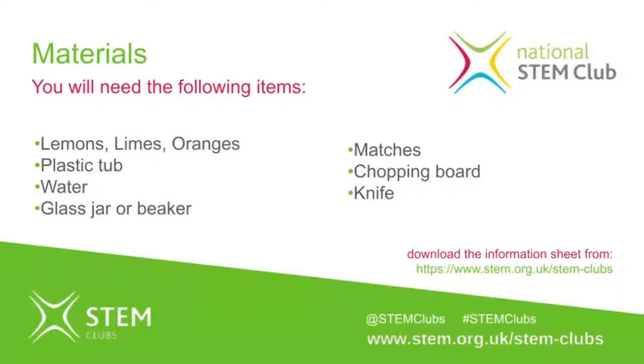Hi, welcome to our second Maryland School STEM Club session. Today we're going to be looking at lifting citrus fruits with the Year 9 STEM bubble. Lifting citrus fruits.